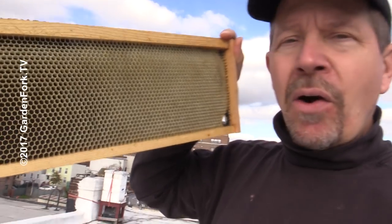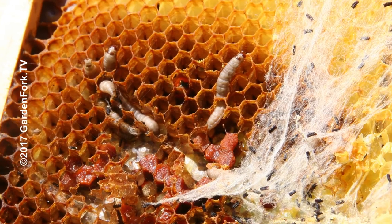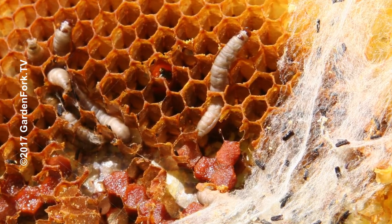Today we're gonna talk about what to do about preserving comb over the winter, or if you just have extra comb you wanna store, because the biggest problem with comb is wax moths — or at least in the United States that's a big problem.